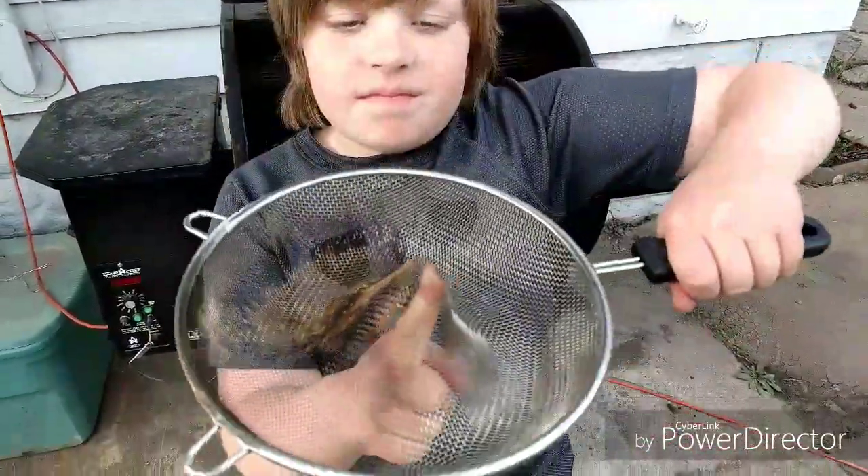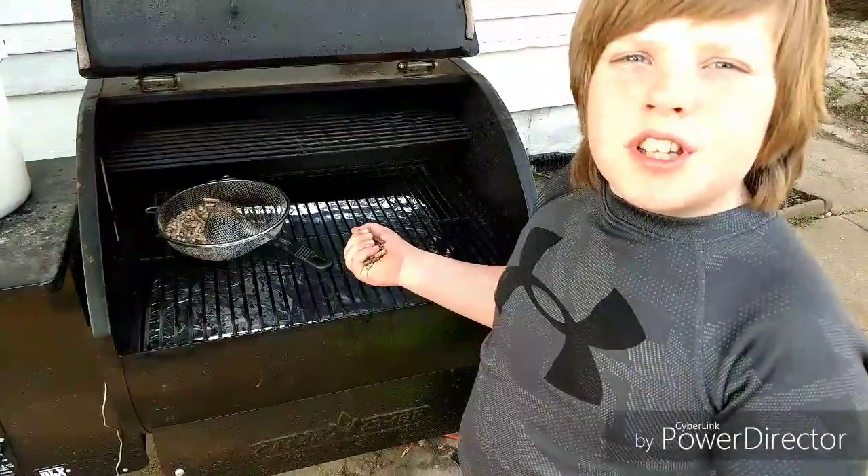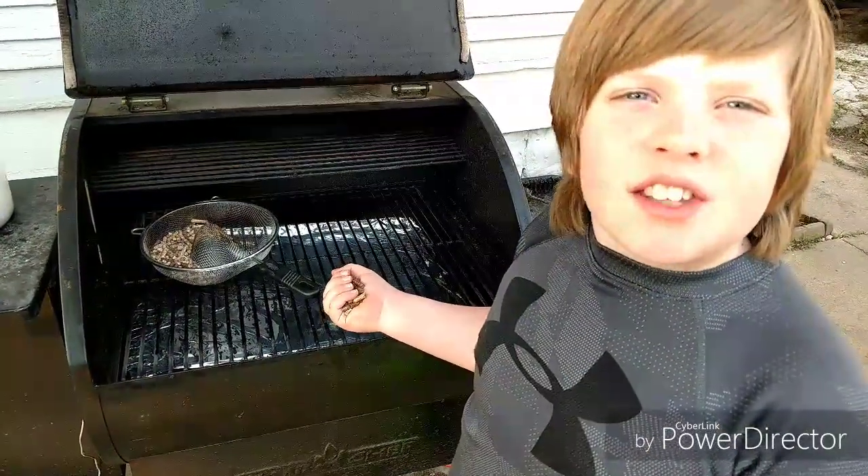Push in the middle. Put in your grill or smoker and add some pellets.